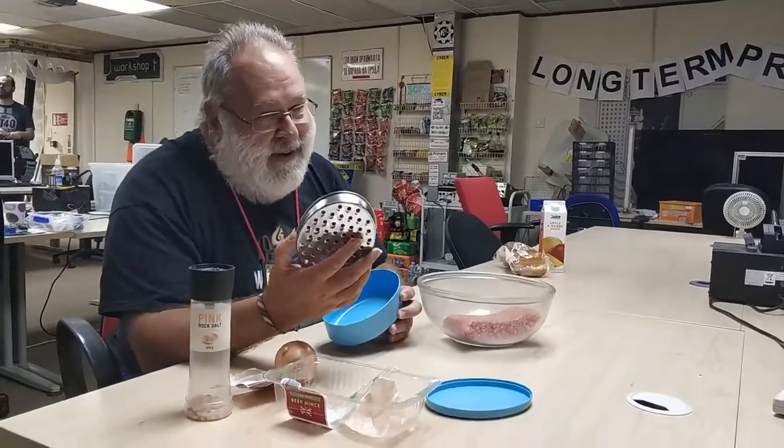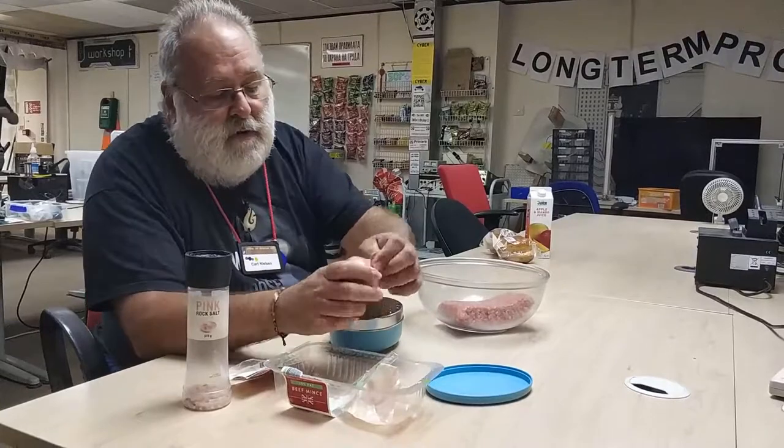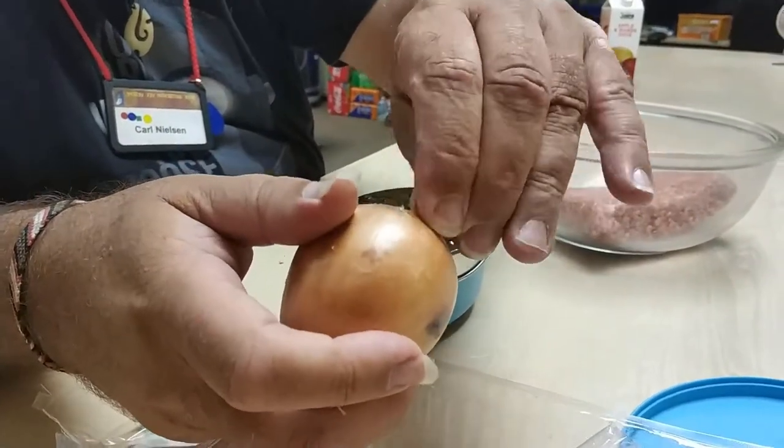This is an IKEA grater, but I'm not advertising IKEA in particular. And then all I'm going to do is peel off some of this skin. I haven't even got a kitchen knife with me.